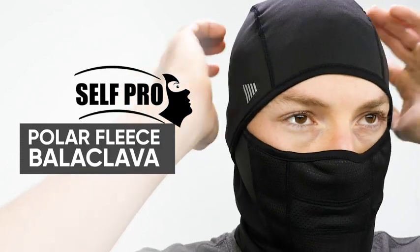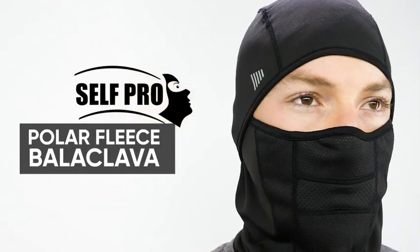No matter the job, no matter the conditions, SelfPro's Polar Fleece Balaclava is the quality choice.